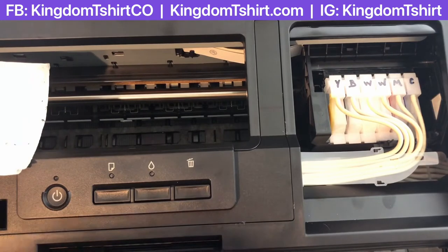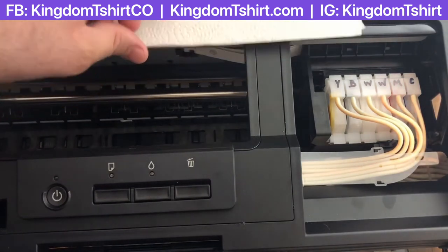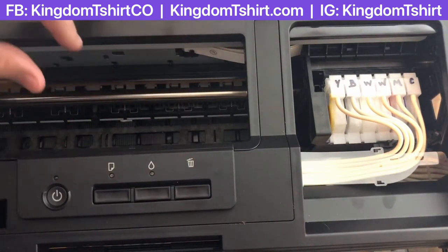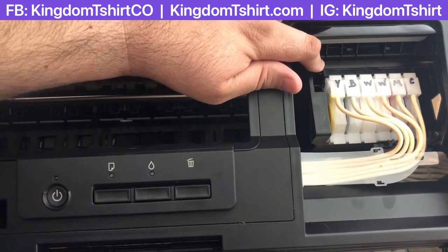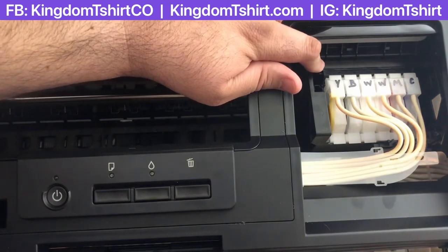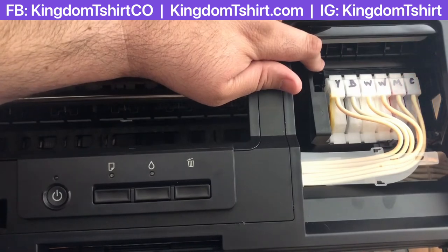According to manufacturers, DTF ink is supposed to be thinner — it's a new formula that's thinner and is not supposed to clog the print head the way DTG inks do. But even with regular inks, if you don't use a printer for at least one or two weeks, the inks can get dry and the print head can get dried and you'll have issues.